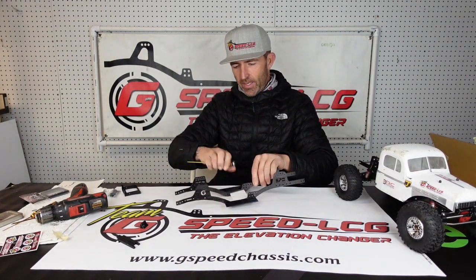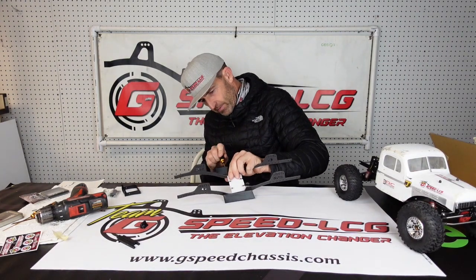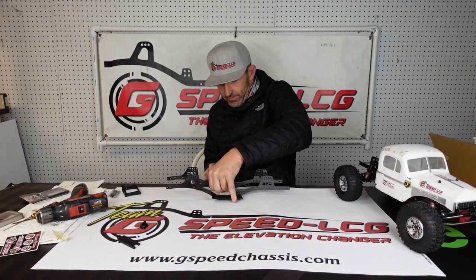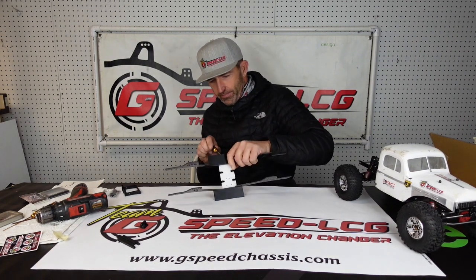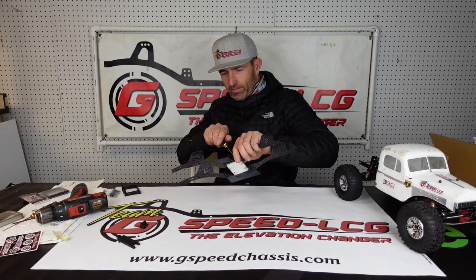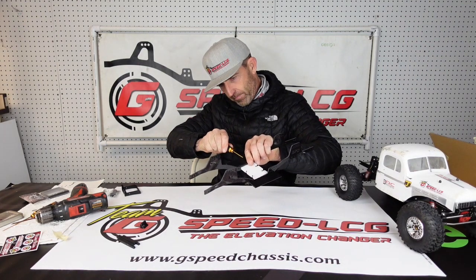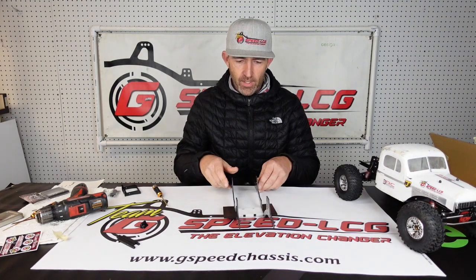Put some pressure on the skid plate to the table and also the rails so they're both sitting parallel to each other on the top of the table. Hold them tight and finish snugging the screws up. That makes it so the bottom of the slider, the bottom of the rail, and bottom of the skid plate are perfectly smooth right there, and this thing will just slide over rocks. Do that same thing to the other side — press it down on the table and snug it up. Not really, really tight, just snug. So skid plate and sliders are installed.